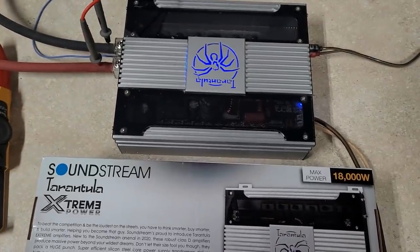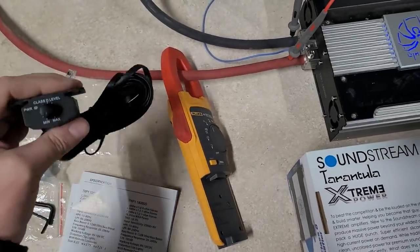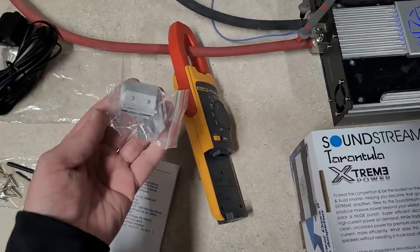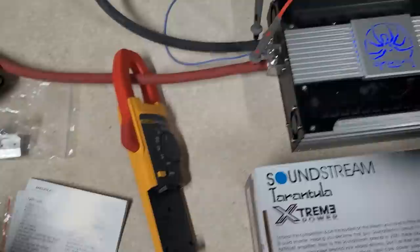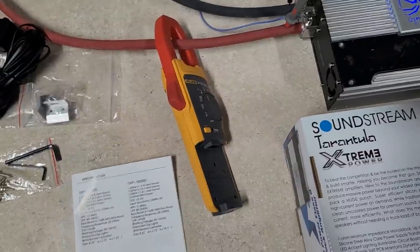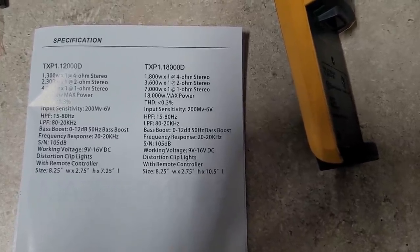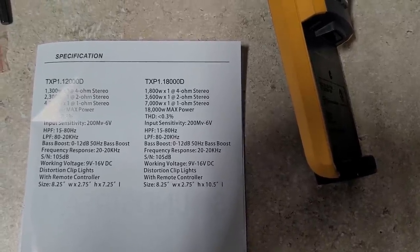The amp came with a bass knob — a standard telephone jack bass knob. This one has a power LED but no clip LED. It came with some mounting brackets; there are no feet to mount the amp itself. It did come with a tool kit, which is nice — the proper allen wrenches. Here's the manual: it says 18,000 watts max power, 7,000 watts at 1 ohm, 3,600 watts at 2 ohms.